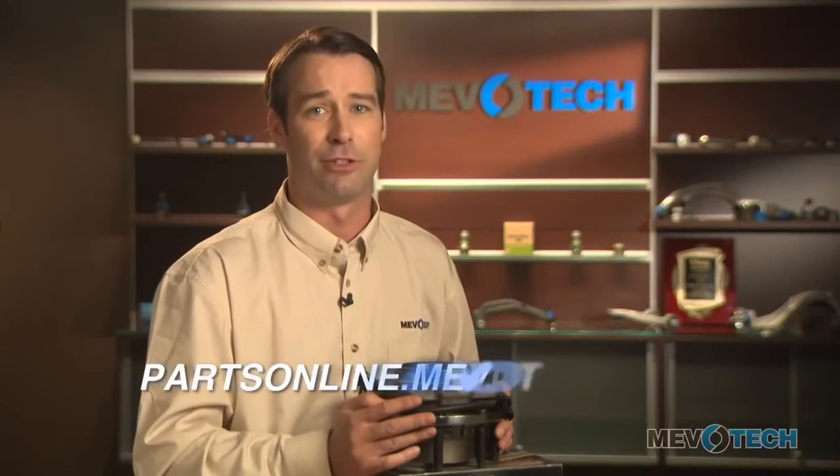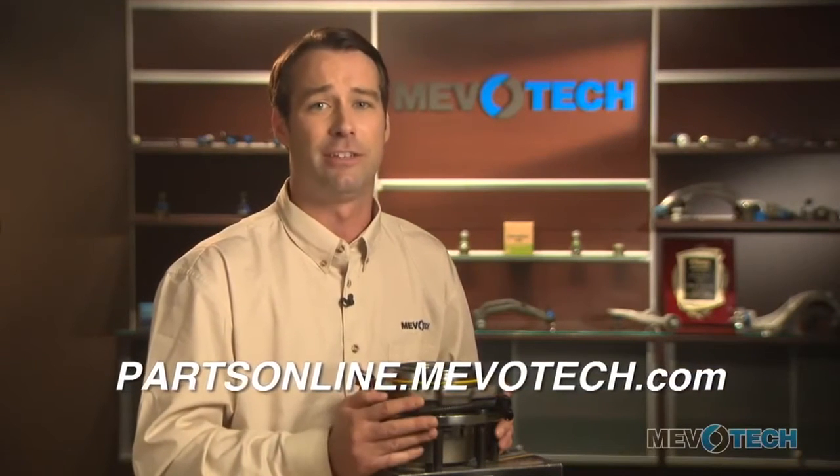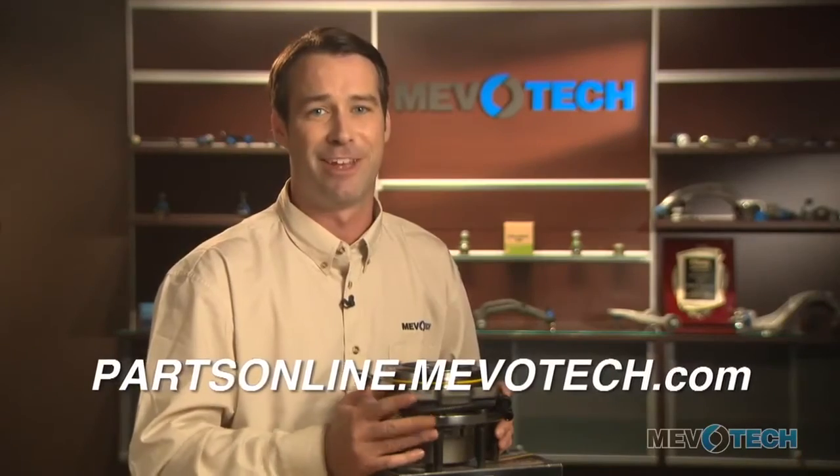As with all Mevitec parts, we include all the hardware for the job — you're not going to need anything else except your tools. For more info on this part and for all your part number searches, go to partsonline.mevitec.com. Thanks for watching.